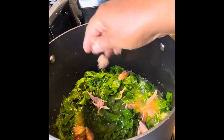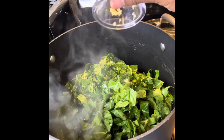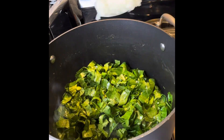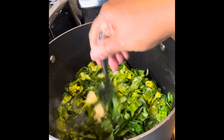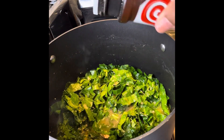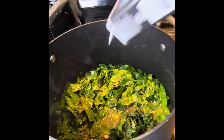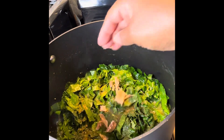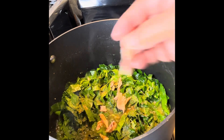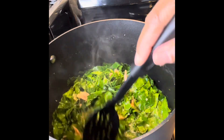Then I put some of that smoked turkey off the bone in there, add the rest of my greens, another clove of garlic, the rest of the onions, and more seasonings — seasoning salt and a little pepper, to your taste. Definitely taste your greens once they start cooking to see if they're too salty, and back off the salt if needed.